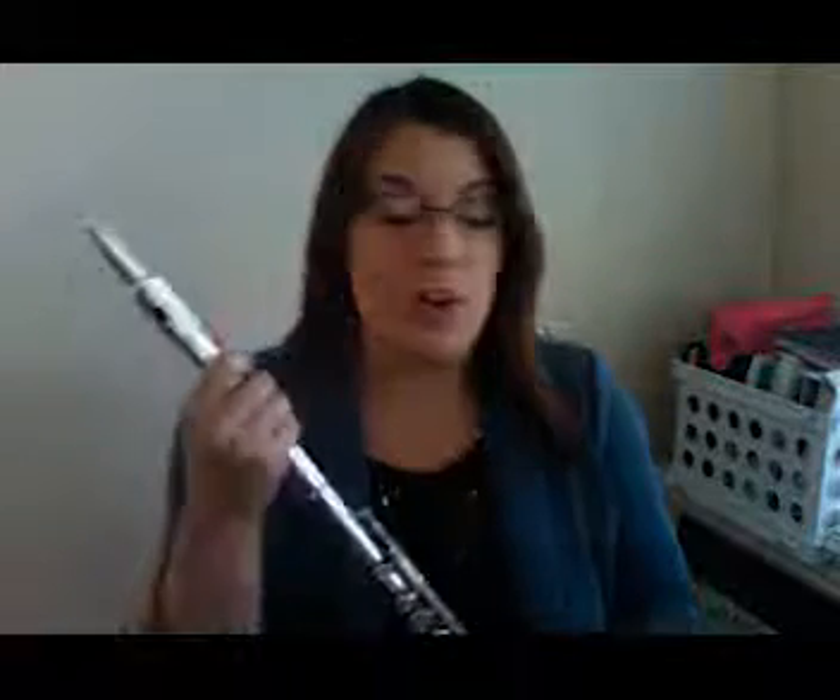Hey Flutes! This is Mrs. Harper, the band director from Webb Middle School, and this video is to help you guys out with your flute embouchure. Your embouchure is the way that you shape your lips in order to create a good sound on your flute.